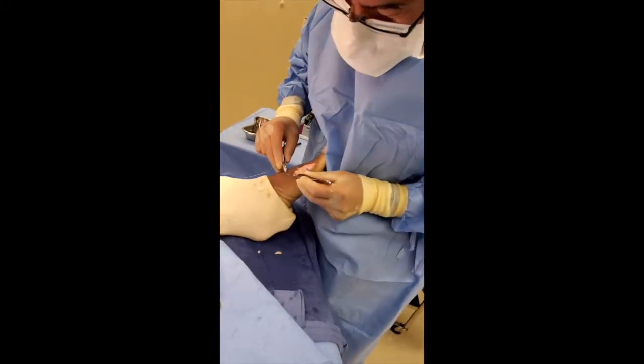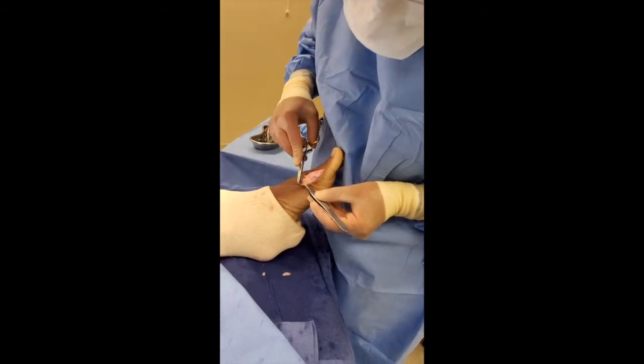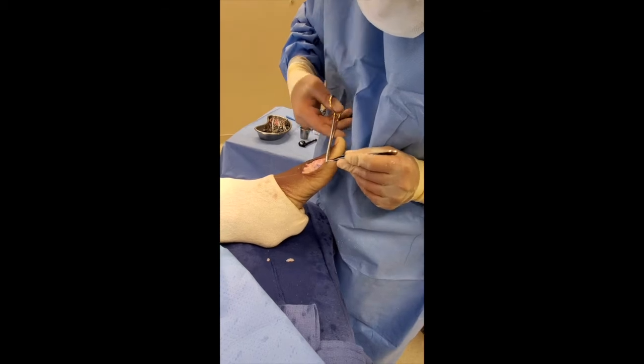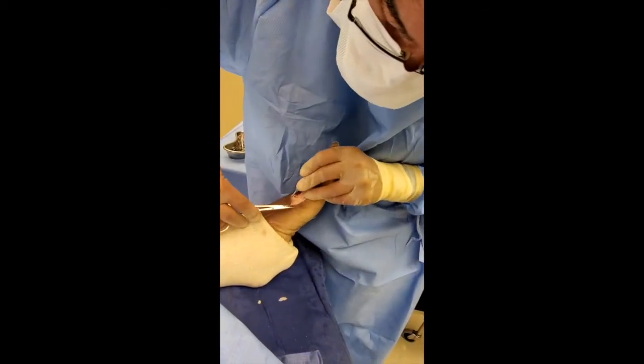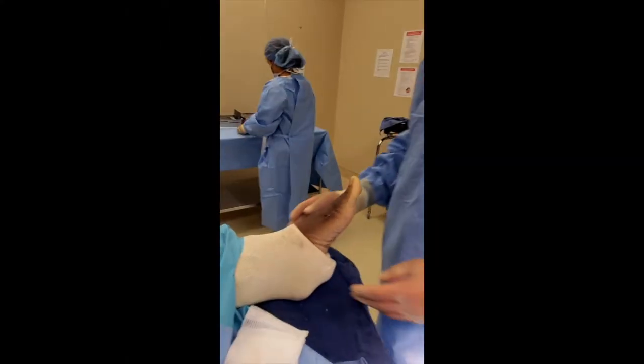We're going to go back and forth through the skin layer, pulling a running subcuticular stitch — that's a cosmetic stitch — so we don't see any of those railroad-tracking marks through the skin. We close down and run all the way through. All right, we're done.